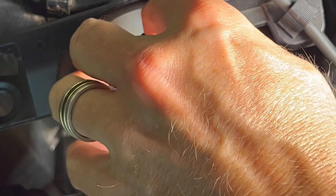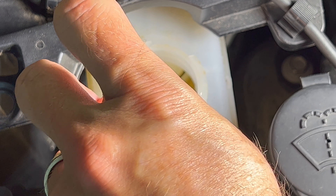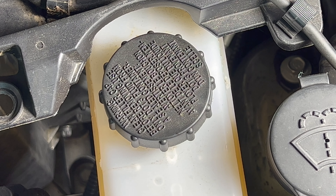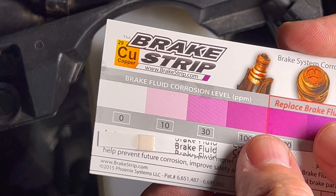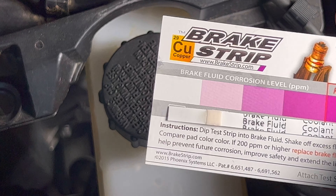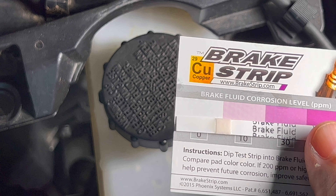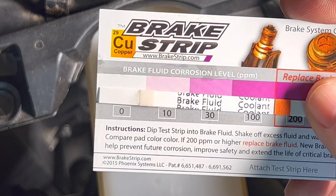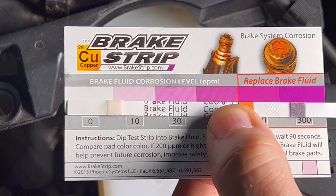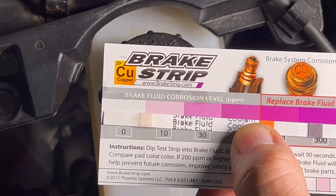I'll use the other end of the test strip previously used on the coolant. I remove the brake fluid cap and place it aside, put the test strip into the reservoir for a few seconds, take it out, and put the cap back on. Comparing the color on the test strip to the comparison card shows the fluid is still in great shape — somewhere between the first and second bar, which is between 0 and 10 parts per million corrosion level. Make sure to quickly put the cap on so you don't get any contaminants into the tank.